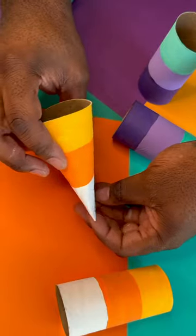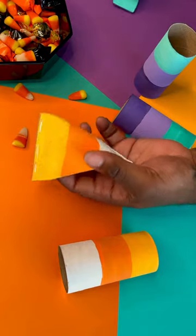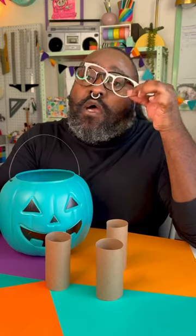Step three: it's candy time! Fill your box with your favorite treats or tricks, and you're ready to wow the neighborhood. I mean, I do that already when I step out the house, though. But you can too.